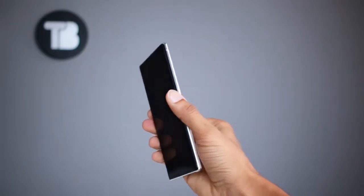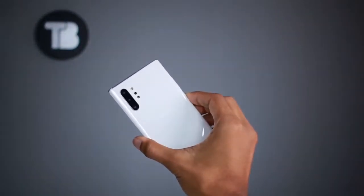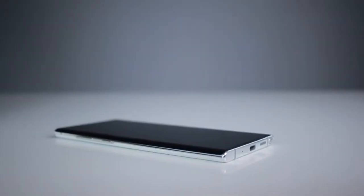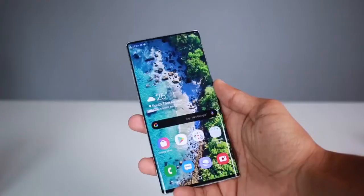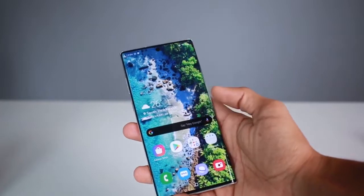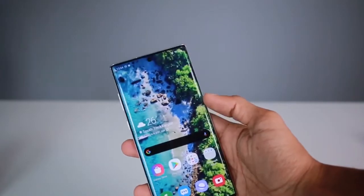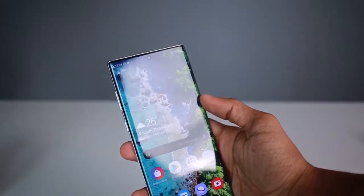If you are interested in the design of the Note 10 Plus — I am using the Note 10 Plus with a completely glass finish. I am using an aluminum finish on the side. The display of the Note 10 Plus is protected by Gorilla Glass 6.